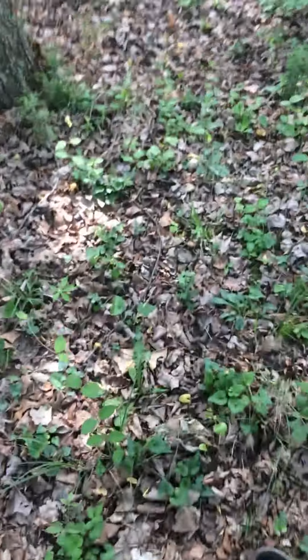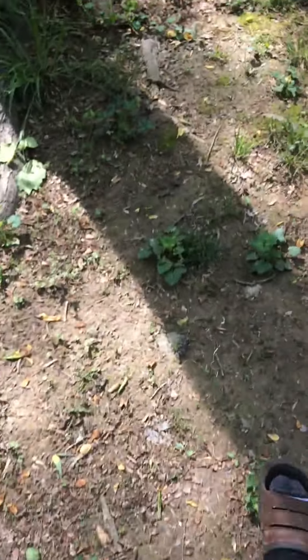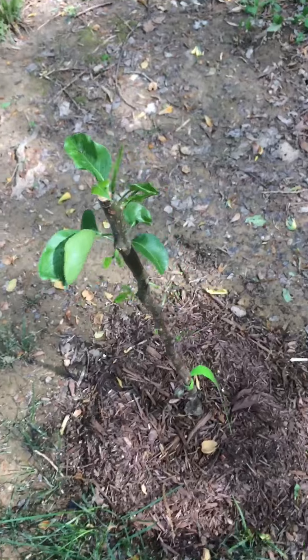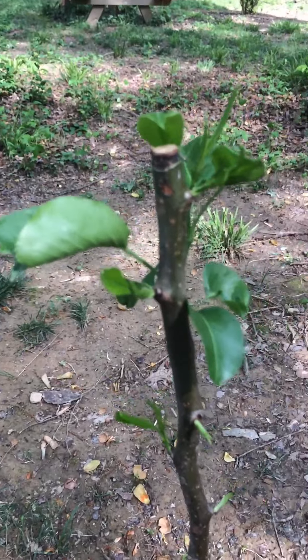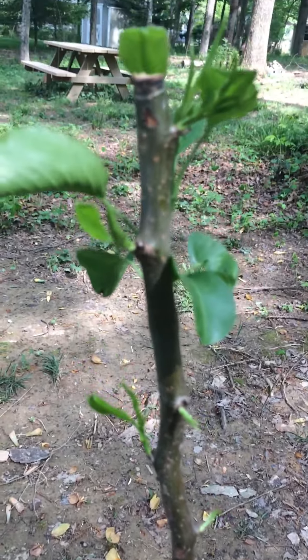And way over here I got my Honey Sweet pear tree. It's leafing out — it's gonna leaf out nicely here soon.